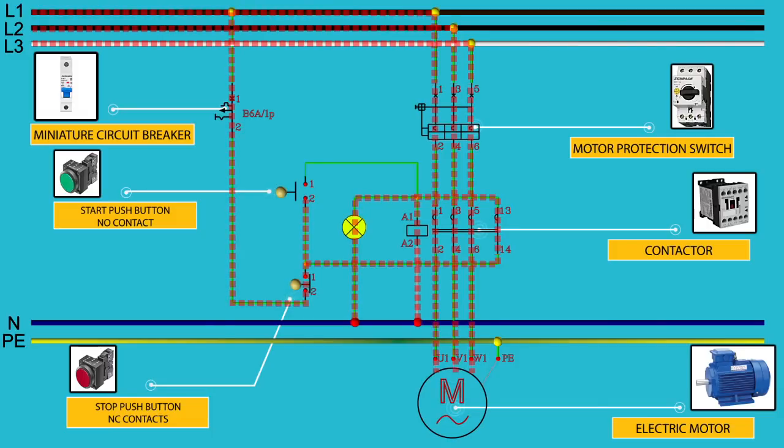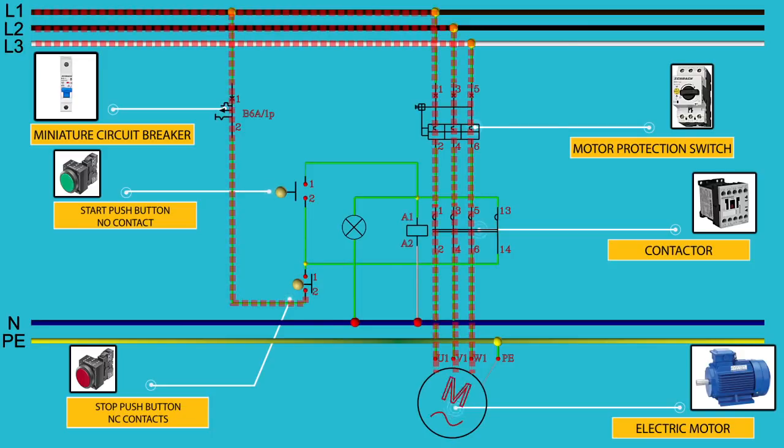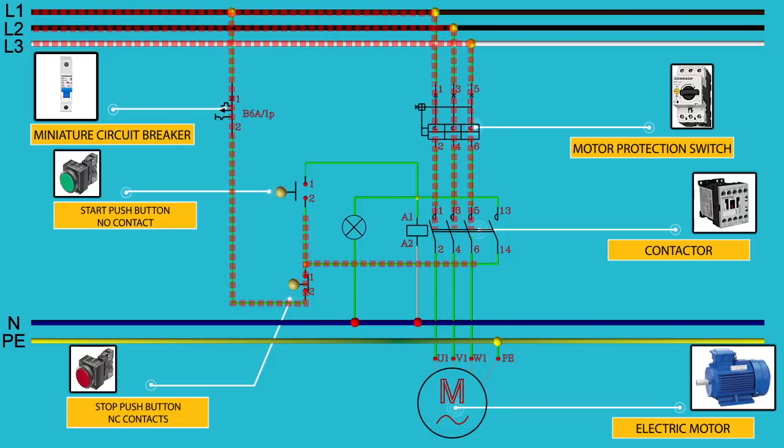If we want to stop the electric motor, we need to press the stop push button. The magnetic coil of the contactor will be de-energized, the contacts of the contactor will open, and the electric motor will stop working. After we release the stop push button, we are back at the beginning. So if we want to start the electric motor again, we press the start push button.